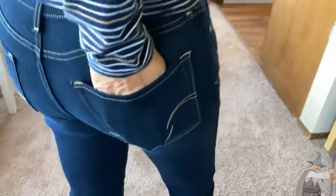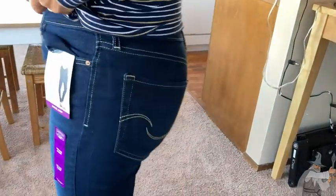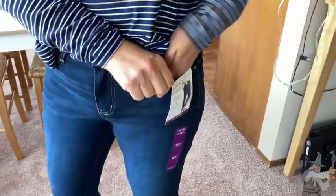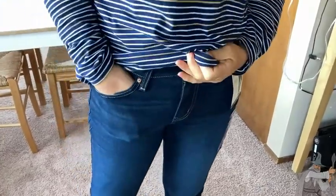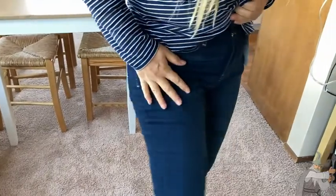Let's look a little bit at the stitching here on the back. You've got some back pockets with some decorative stitching, so that's kind of nice — it gives a nice touch. We also have pockets here in the front as well. They're fairly generous, so that gives you some storage space if that's what you need.